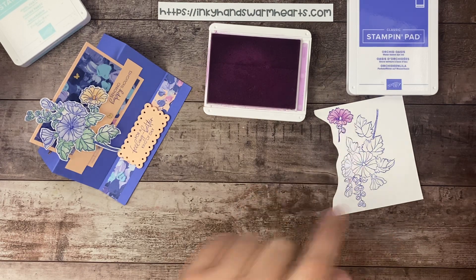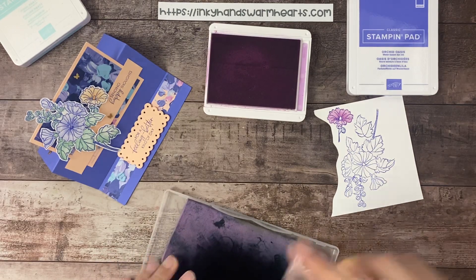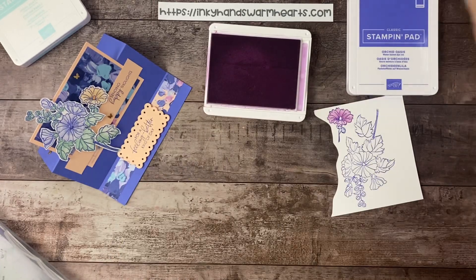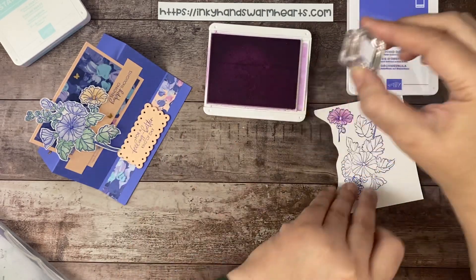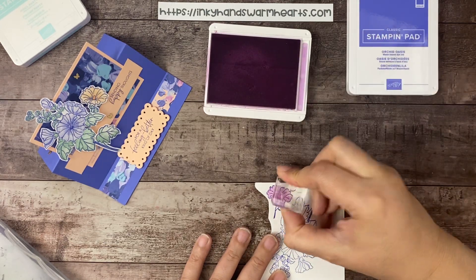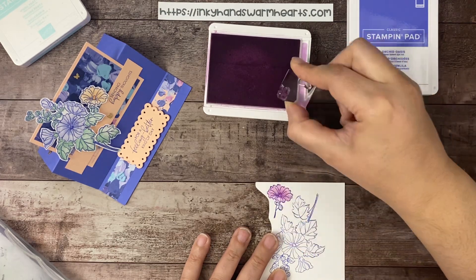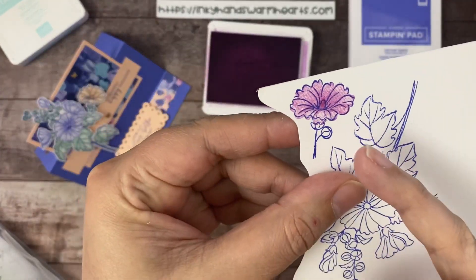For the center, I'm also going to do Fresh Freesia. There's a little tiny stamp — I'm just going to ink it a few times to get it nice and dark. I'm going to stamp over the top multiple times just to darken that center piece so it really stands out. So there we have it so far.